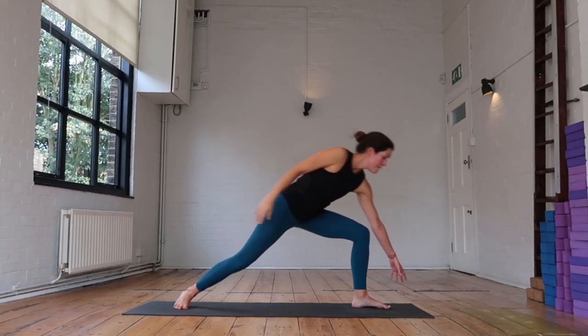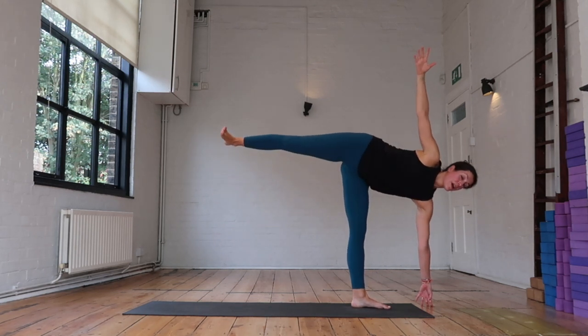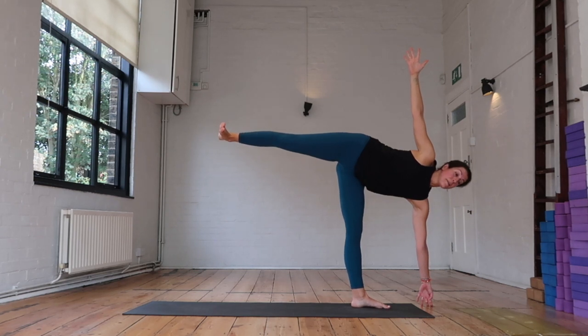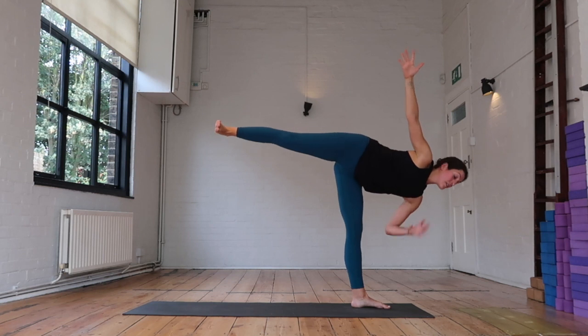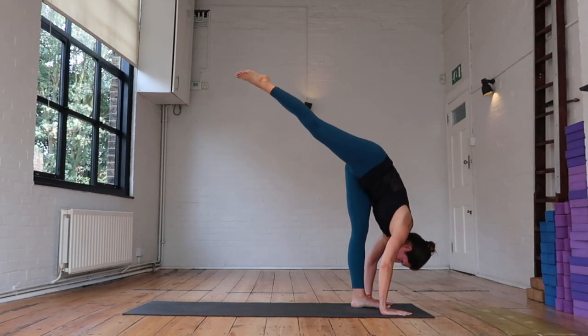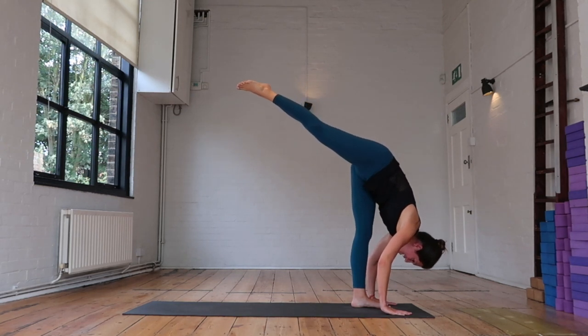Take a deep inhale here, as you exhale gaze goes down. Bend through that left knee — grab a block if you need one, find your half moon. Stacking that right hip over the left, flexing the back foot, maybe working on taking your gaze up, maybe hovering that hand off the ground. Take a deep inhale, as you exhale — standing splits, release over that left leg, keep reaching that right hip high, head and neck release.